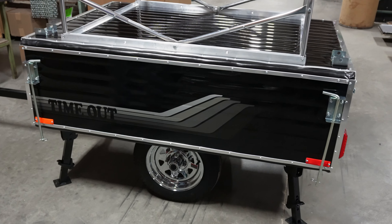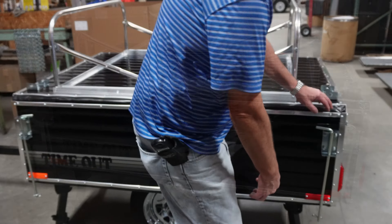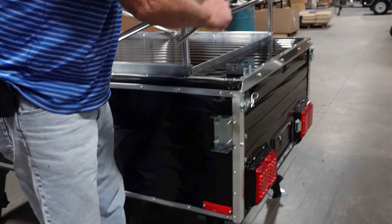This is what the new cane bolt system looks like installed on the trailer. Now I'm going to show you how it will help you in opening and closing the trailer.